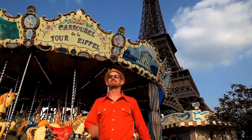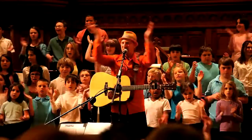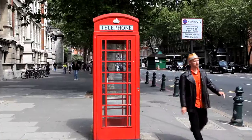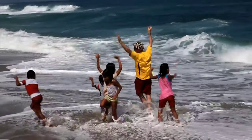New York, Paris, London, home. I'm gonna take my hat wherever I go.